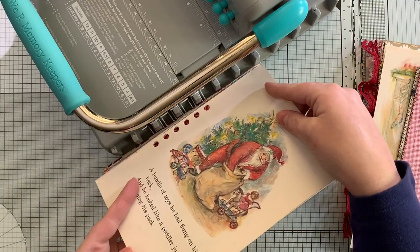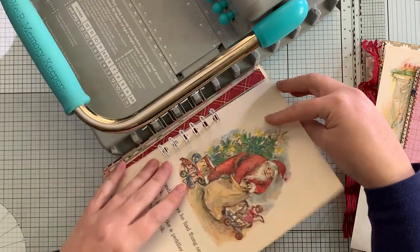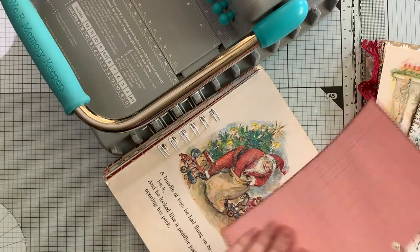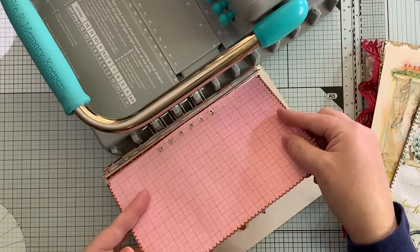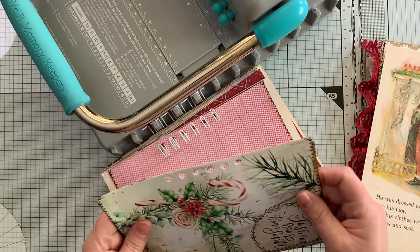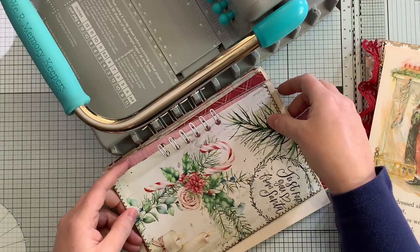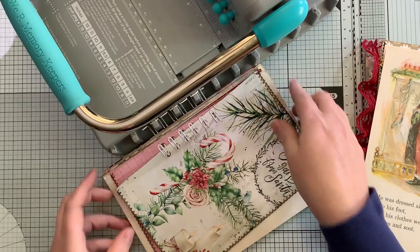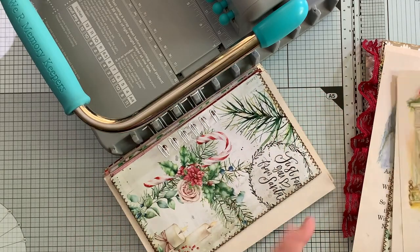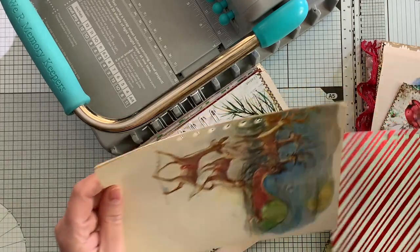More book pages. Like I said, I'm going to leave the insides mostly blank - I'll probably add some envelopes or glassine bags, but that'll be it. Whoever purchases these can decorate them themselves - I thought that would be fun.